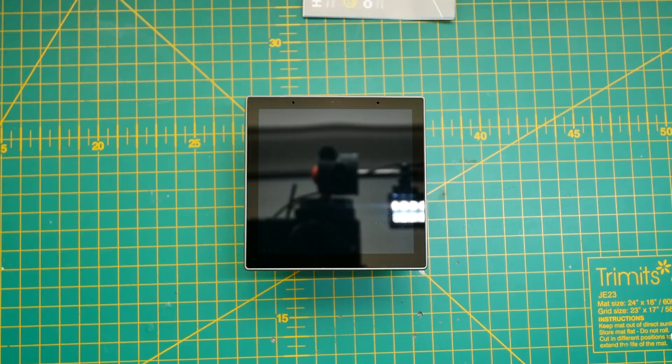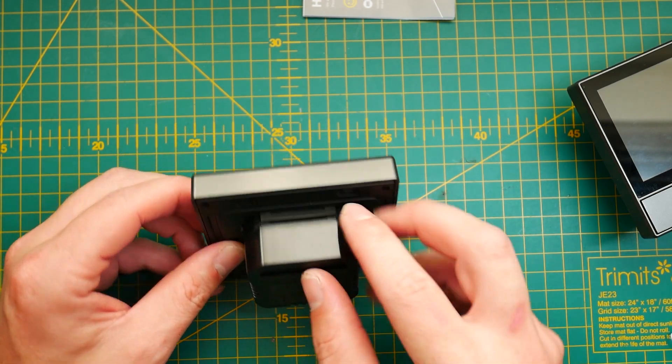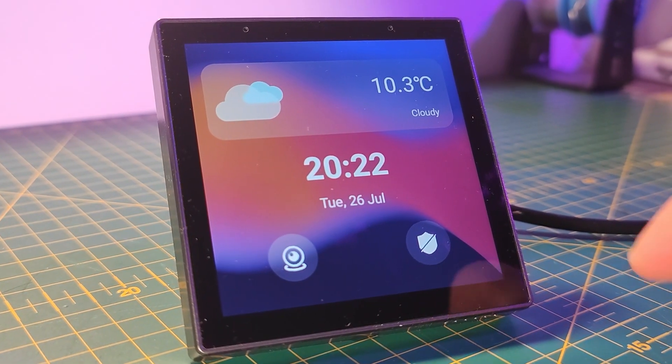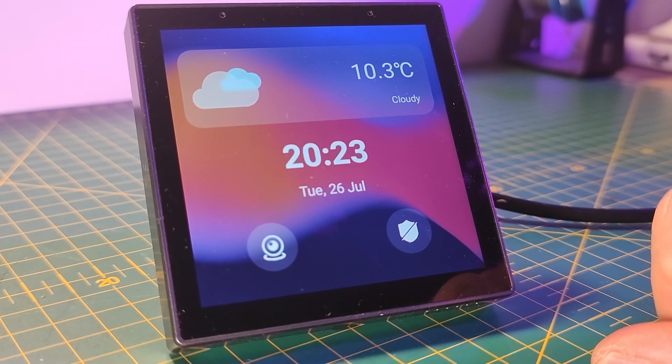On the surface it looks very similar to the original NSPanel. It has the same form factor. It obviously doesn't have the relay buttons — my version, in fact, doesn't have a relay at all. I don't know if there is a relay version available, but it looks like the back is still modular and easily swappable with all those Switchman M5 series. The front display is bigger now — it's 3.95 inch TFT LCD. The viewing angles are okay. The brightness could be slightly bigger, very similar to the original NSPanel. It will do the job, but if you're going to use it in sunny areas, you're not going to get the best experience. After all, it's not an IPS panel.